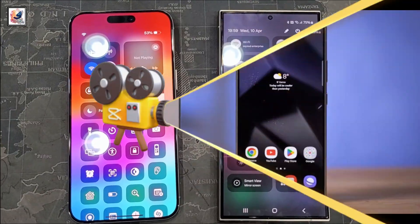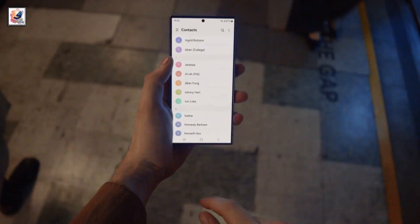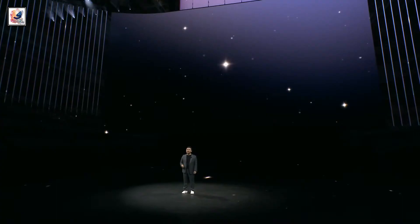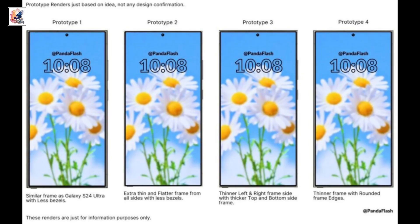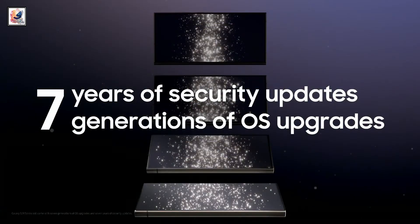The Samsung Galaxy S25 Ultra is tipped to feature a 6.9-inch AMOLED 2X display with 3,000 nits of peak brightness, and will feature the Qualcomm Snapdragon 8 Gen 4 SoC. It is anticipated to come with Android 15-based One UI 7.1 for deeper AI integration. The phone will also feature 7 years of software updates and 7 years of security patches, like its predecessor.